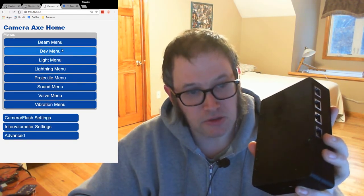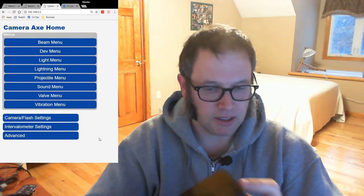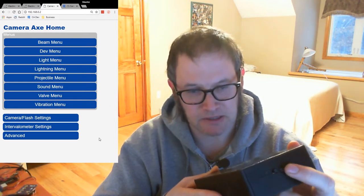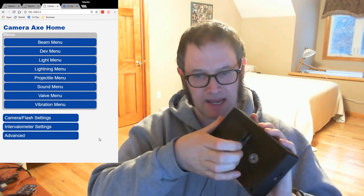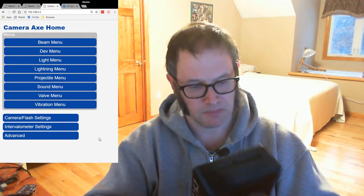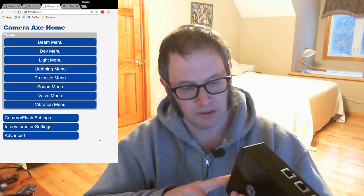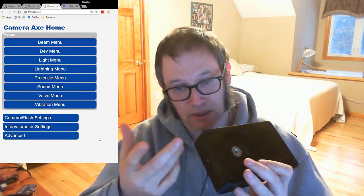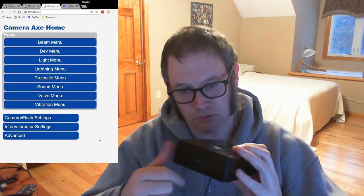I should probably finish talking about the hardware. You connect and program it, or get data from it, through this micro USB port. It's got a power switch right there. It runs off of batteries, or you can run it off the USB port as well if you want to use some other kind of power — like power from your computer, or battery packs. Those really big battery packs that recharge your phone — if you want more power than fits in the AA batteries, you can use one of those through the USB port.